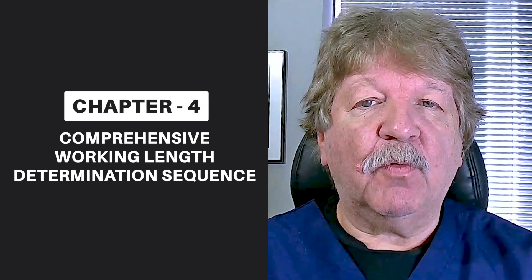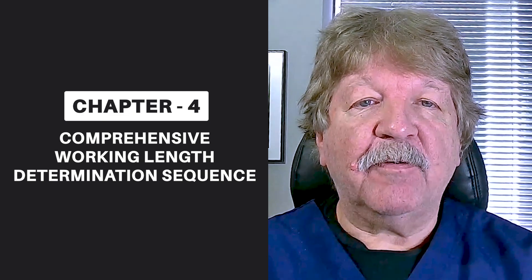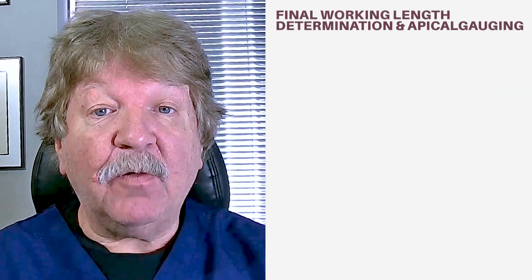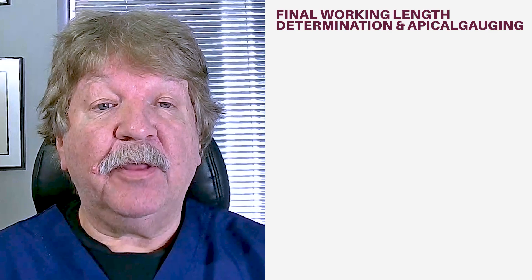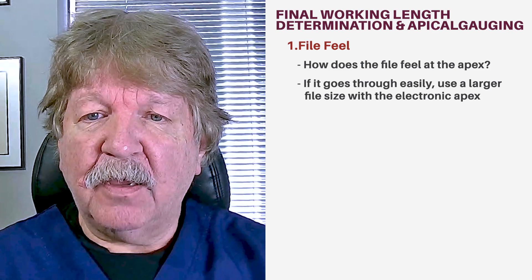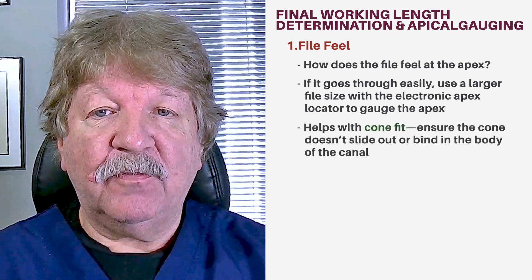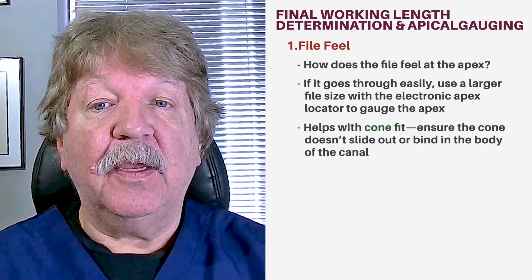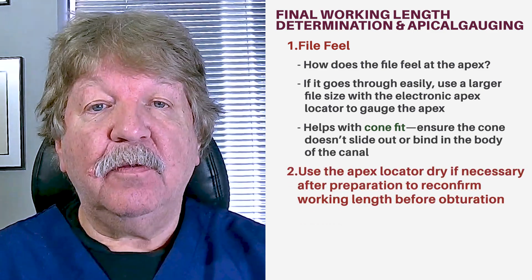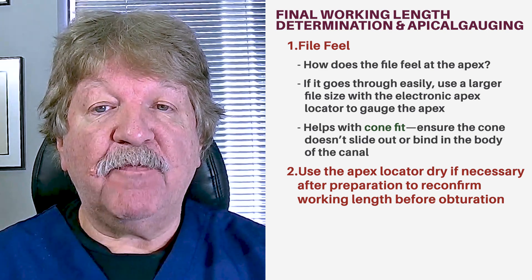I try to use all methods to determine working length in order to obtain the most accurate position for my cone fit and where I want my endodontic filling material to end. Get your primary working length from your radiograph and electronic reading. Get the final working length determination and apical gauging by considering: how does the file feel when it goes to the apex? Does it go through? If it does, go up a size when using the electronic apex locator. Gauge the apex — it will assist you with your cone fit. Make sure the cone doesn't slide out, and make sure you have enough taper that the cone does not bind in the body. Secondly, use the apex locator dry if necessary after preparation to reconfirm the working length before obturation.